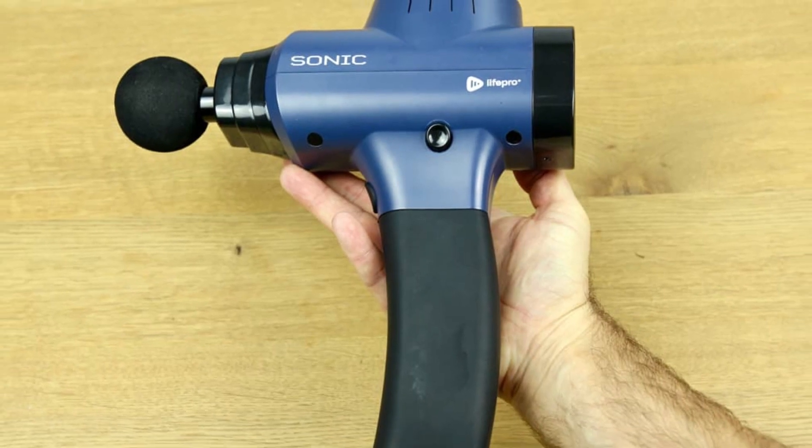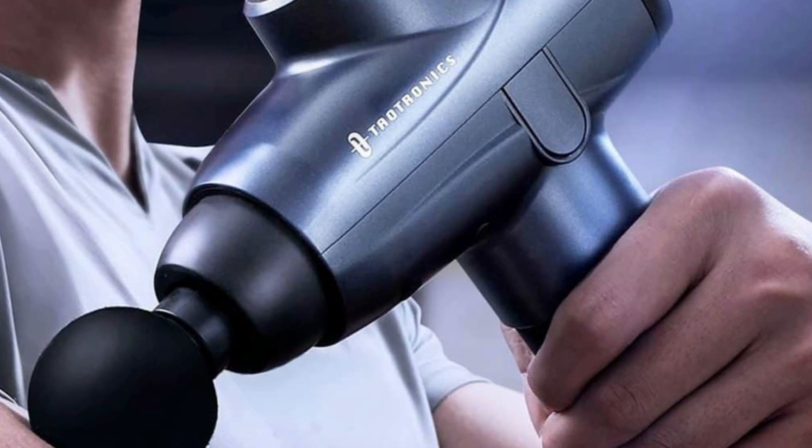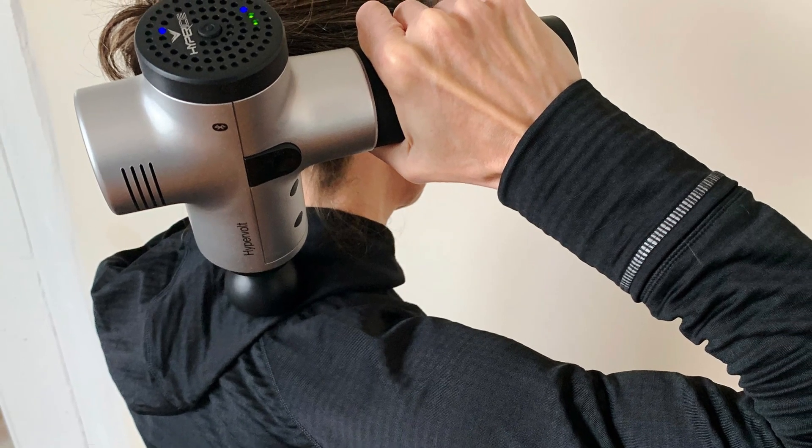The percussion massage gun is designed to be held in the hand and used on various parts of the body to help alleviate muscle soreness, stiffness, and tension.